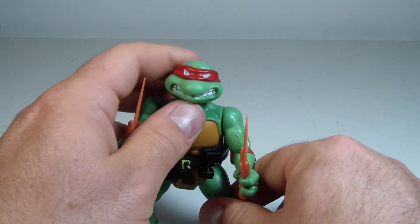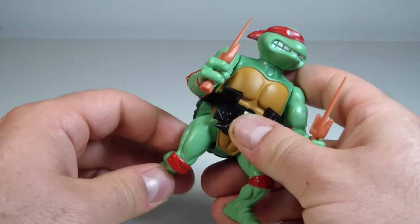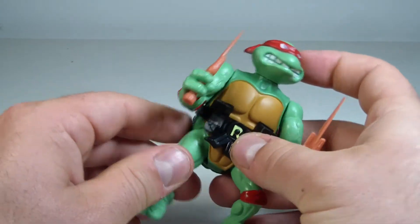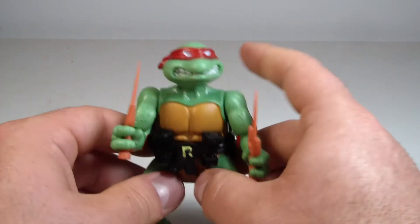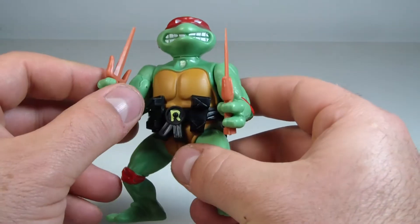I remember that being the big issue with Donatello — I could never get him to stand because his leg was kind of hunched back and the toes were bent on the ground. He was one of the toughest ones to balance. As far as the others, they all had flat feet. Michelangelo might have a bent foot — no, Leonardo did too. I think Raph and Mikey had flat feet and then Leo and Donnie had a bent foot.